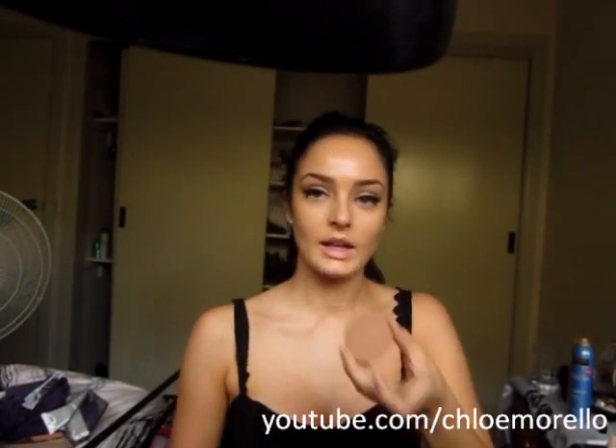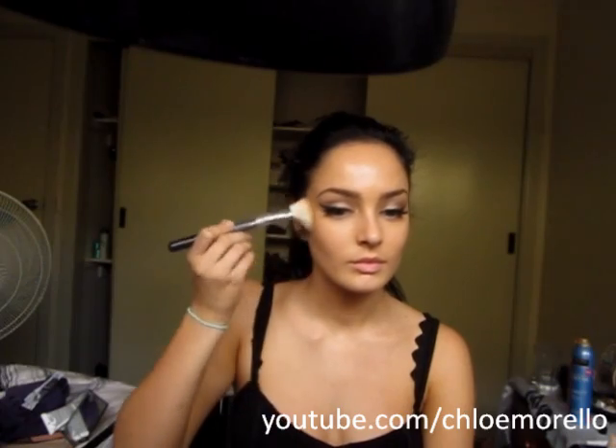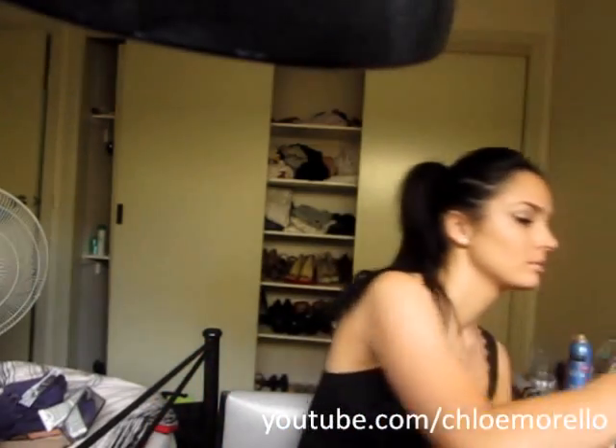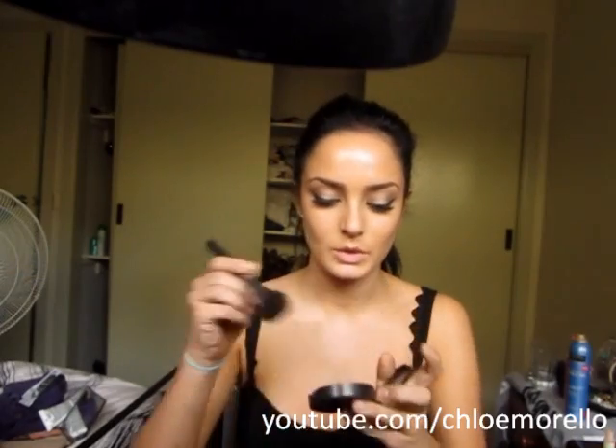I'm just going to apply my SA Lotta Bronze Goddess bronzer with my Large Contour F40 brush from Sigma. I'm going to put it on the lower half of the cheek — just to add a little bit of contouring, but not too much. Then I'm going to add a highlight. This is Mineral Skin Finish by MAC. I'm just going to use my Sigma Small Contour F05 brush for that. And a little bit of colour to the cheeks — MAC Pink Swoon, same brush, right onto my apples with a dabbing motion.